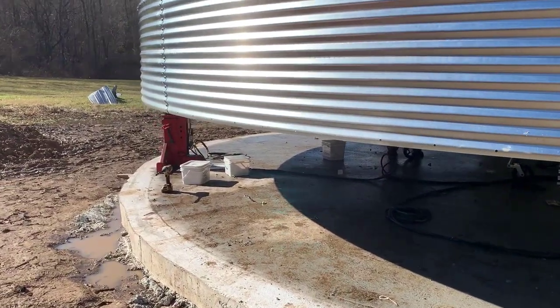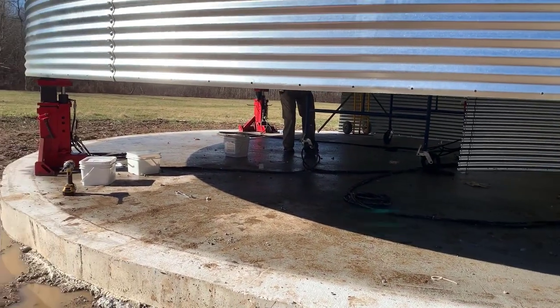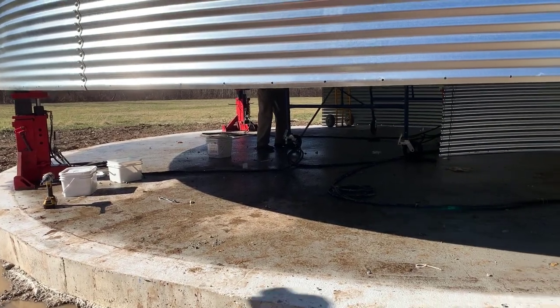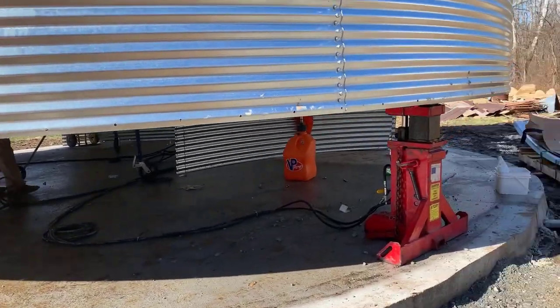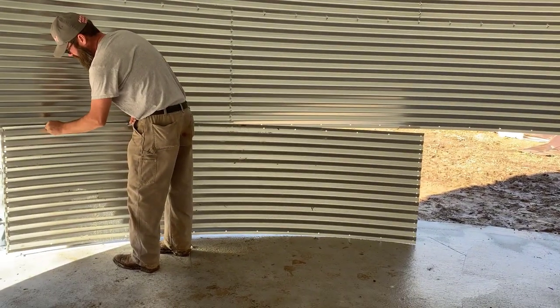We had a team of four men come out and they worked very well together putting this together. One of the guys said it's kind of similar to building with an erector set, only it's a lot bigger — and I agree with him. They were constantly just putting nuts and bolts in to pull this together.